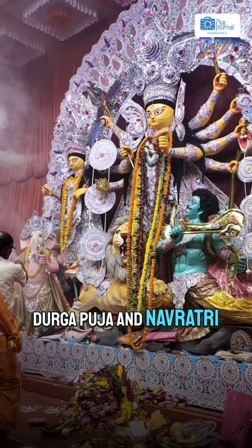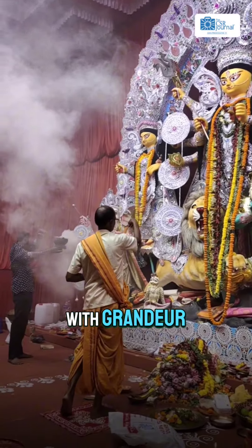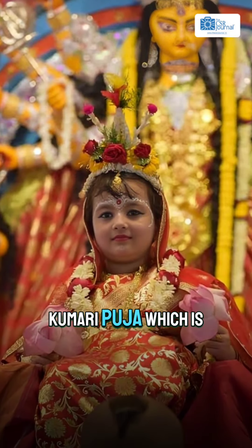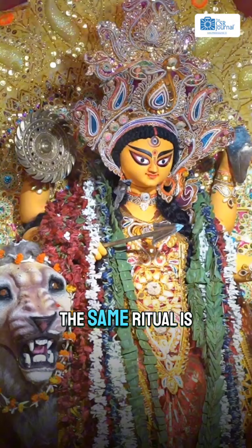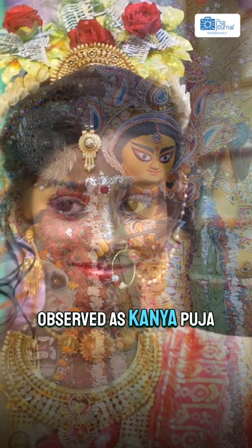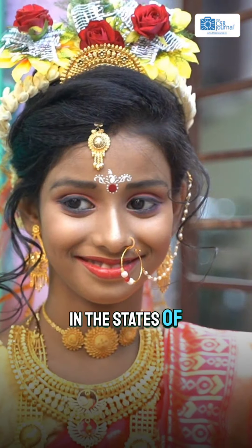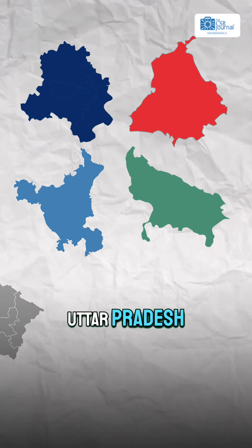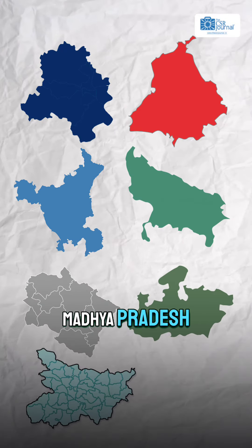Durga Puja and Navratri were recently celebrated with grandeur across India. Have you ever witnessed Kumari Puja, which is performed during Durga Puja in West Bengal? The same ritual is observed as Kanya Puja in the states of Delhi, Punjab, Haryana, Uttar Pradesh, Uttarakhand, Madhya Pradesh and Bihar.